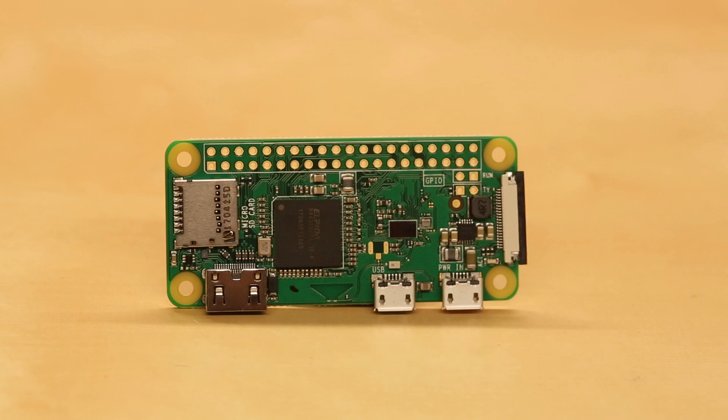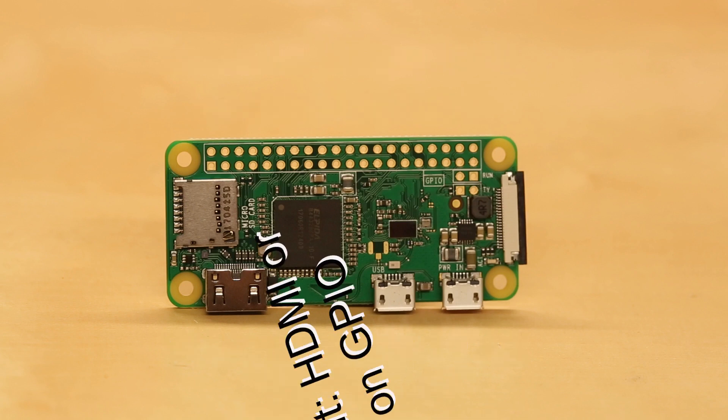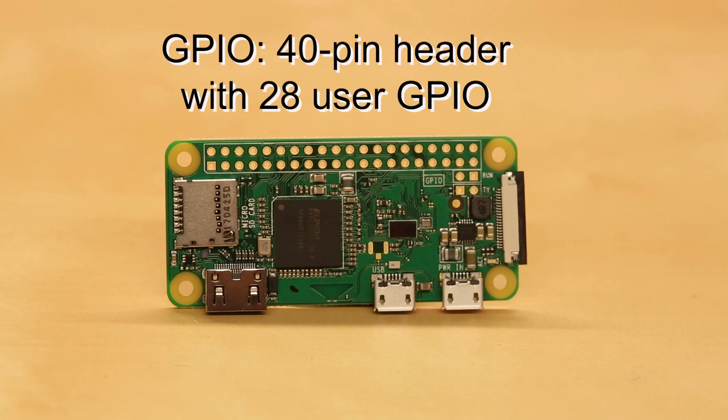It also has an HDMI mini port for video and audio out, as well as a 15-pin camera interface for connecting your Pi or Pi Noir camera. There's no audio port, so you'll need to get audio out through the HDMI port or using PWM from two of the GPIO pins. You'll find 28 GPIO pins on the Pi Zero W's 40-pin port, which is the same pin-out format as the Pi 3.